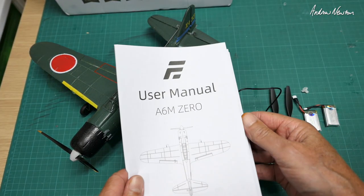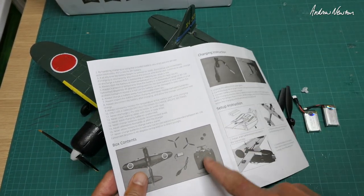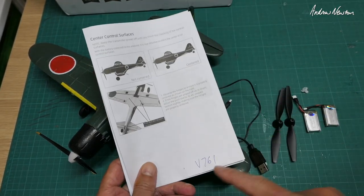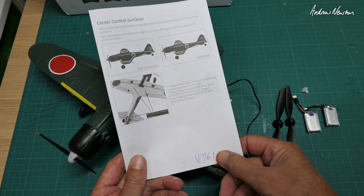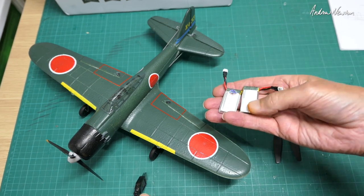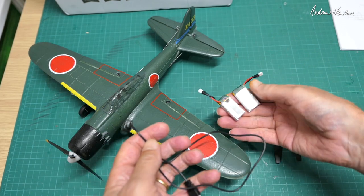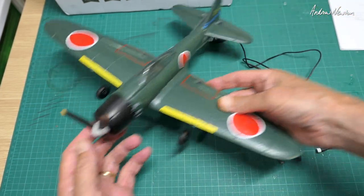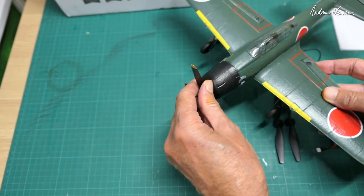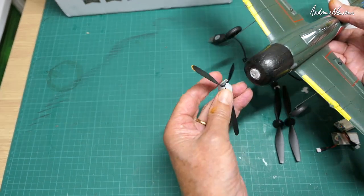In the box we get the user manual, which is pretty good, although most of the radio information relates to the ready-to-fly version — it doesn't tell you which protocol to use, you have to search for that yourself. This is the bind-and-fly three-battery version with 1S 400 milliamp-hour batteries, and there's one already in there with another two included.